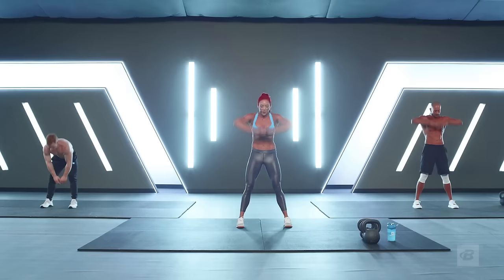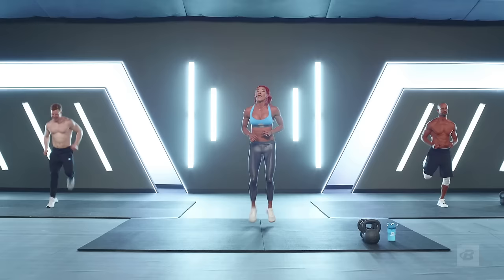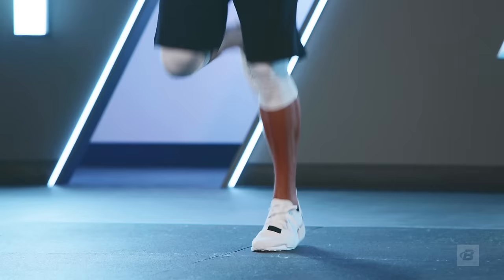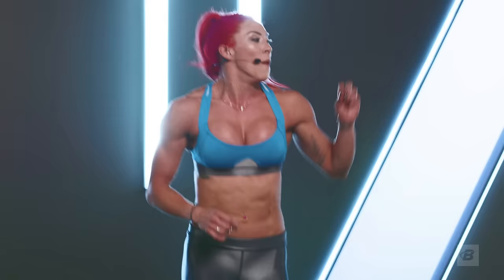Now let's go for some butt kicks — peeling your heel right up to your butt to try and touch it. Tanner's looking stacked and strong. You will be following him if you are a beginner at this program. Let's talk about that: we've got beginner, intermediate, advanced — but that doesn't mean your fitness level. You can be the world's strongest man or the best endurance athlete, but putting intense cardio and strength together is a whole different world.